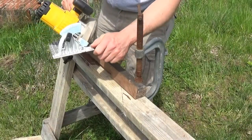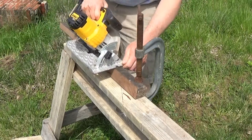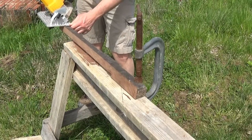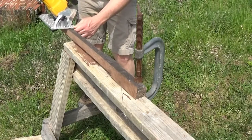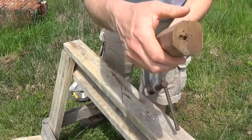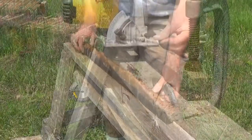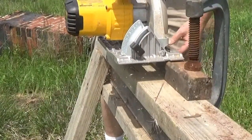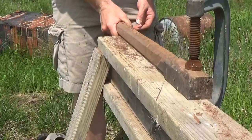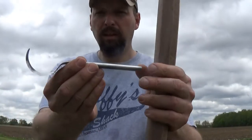I'm kind of using my hand as a guide here, and using this as a stop so that I get a consistent cut down the length of the board. It doesn't have to be exact. And in here, we're starting to get that octagonal shape. My handle is more or less done.